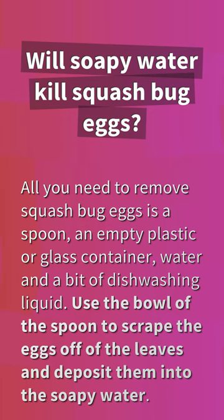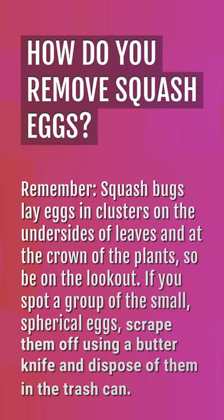Will soapy water kill squash bug eggs? All you need to remove squash bug eggs is a spoon, an empty plastic or glass container, water, and a bit of dishwashing liquid. Use the bowl of the spoon to scrape the eggs off of the leaves and deposit them into the soapy water.